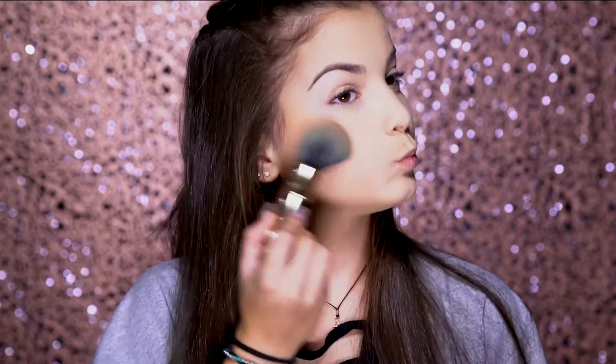Now to bring back some color into the face, I'm going to take Hoola by Benefit. I love this bronzer for every day because it just looks nice. I'm going to put it on my cheekbones, on my forehead, and a little bit just under the jawline. I'll also be using my favorite blush, which is from Tarte — the Amazonian Clay 12 Hour Bliss in the color Blissful. Just put it a little bit on the cheeks, not too much.